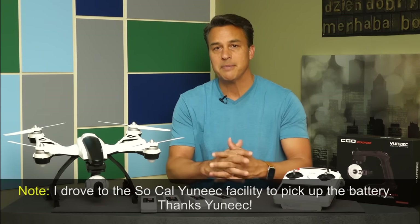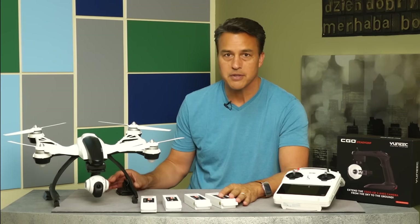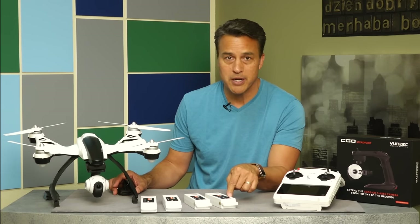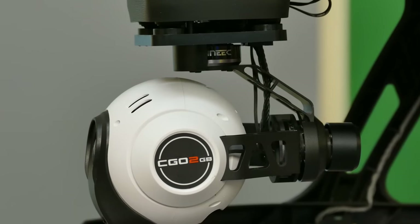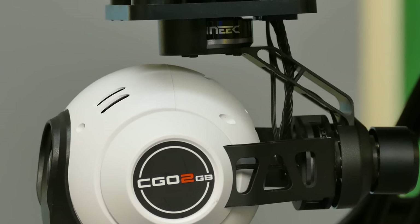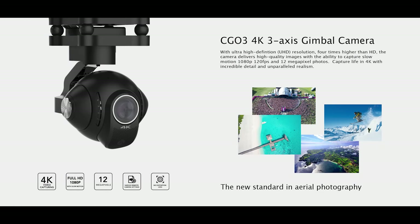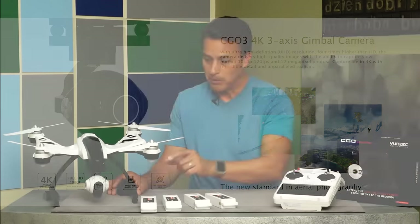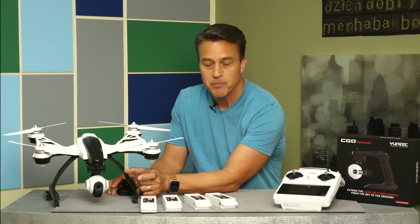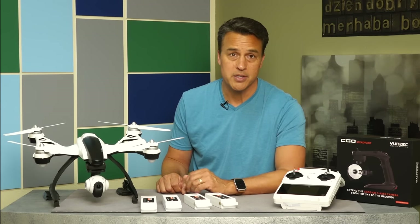Those are my top 10 features. I also want to say that I believe this aircraft is future-proof because, unlike some other quadcopter aircraft out there, this camera unit can be removed and replaced with ease with any future camera that Unique creates. So when the 4K camera unit comes out from Unique, I'll be able to slide this camera off and slide that 4K camera right on here with ease. To me, that means future-proof, which is very important these days.